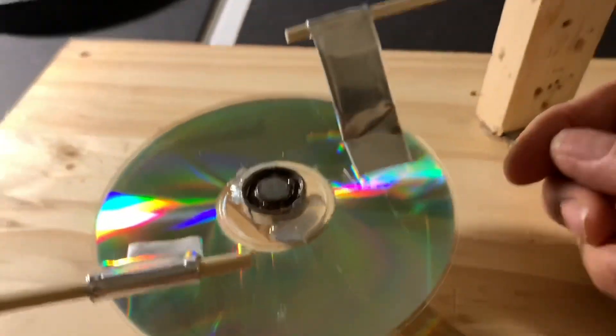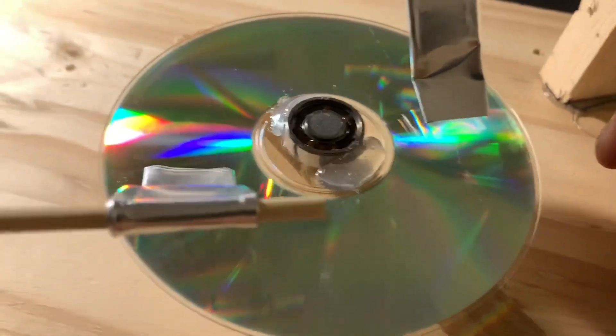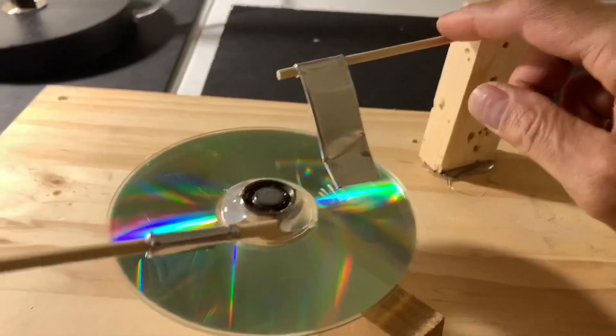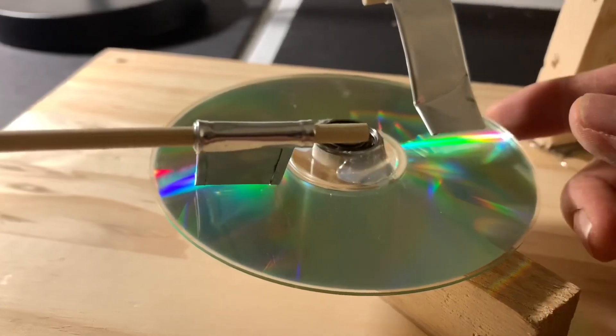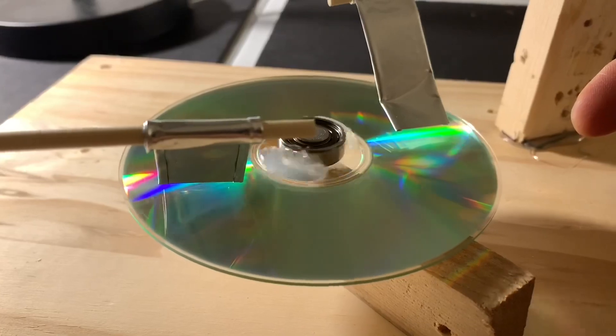What I did is I took apart something else that's obsolete — the fidget spinner. I've got the bearings out, suspended them on — you can suspend them on a pencil, or these are actually stakes for grills for making kebabs. You can use anything like that. Suspend it and then you've got a freely turning CD-ROM.